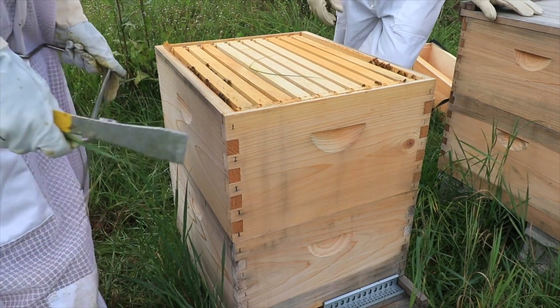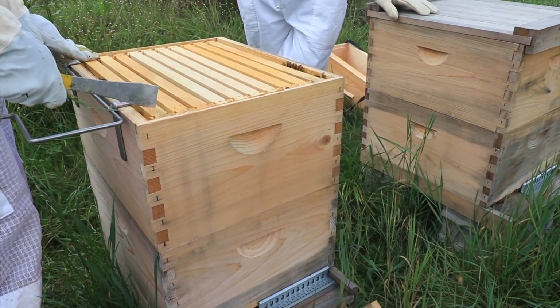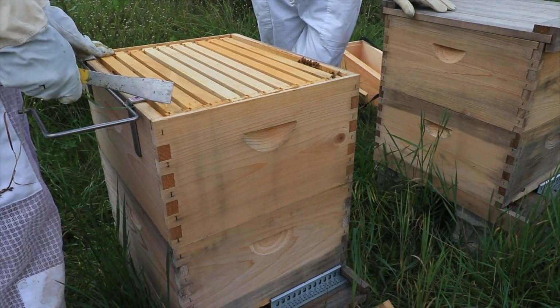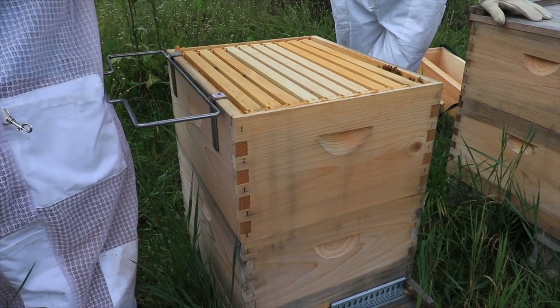They'll even put wax in a new box and just leave wax if they don't like the place. But once they get baby bees in it, they're committed — we're stuck here now.